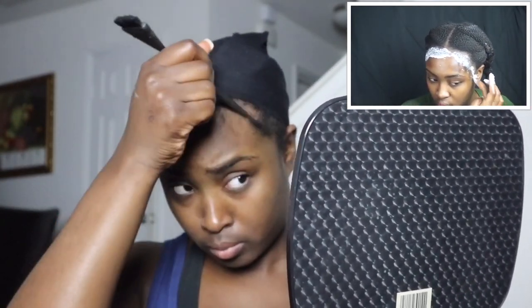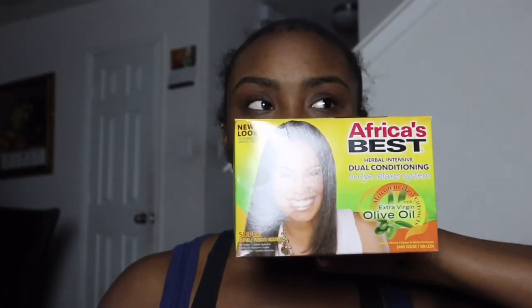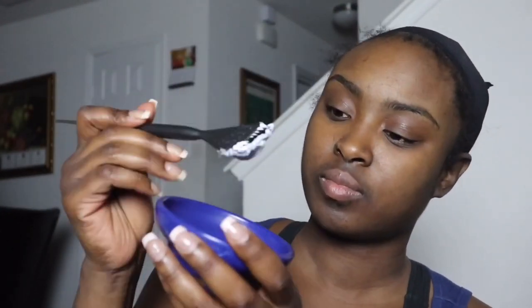I went ahead and permed my edges. I am natural — my hair texture varies between 4c to 4a. I thought my hair would stay permed but, as you can see right here, that's not the case. So we're going back in with Africa's Best perm. You could use a texturizer or a kitty perm if you would like, but I'm going to be using this perm here.